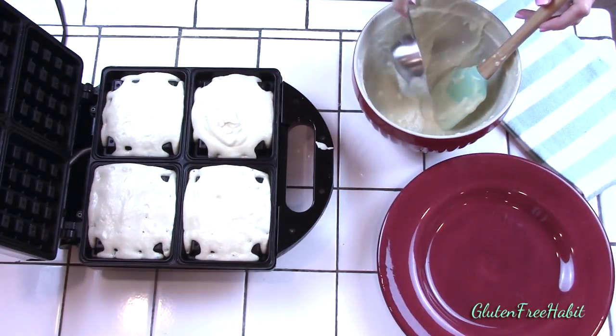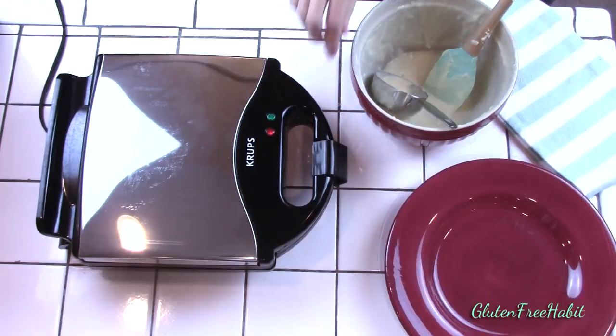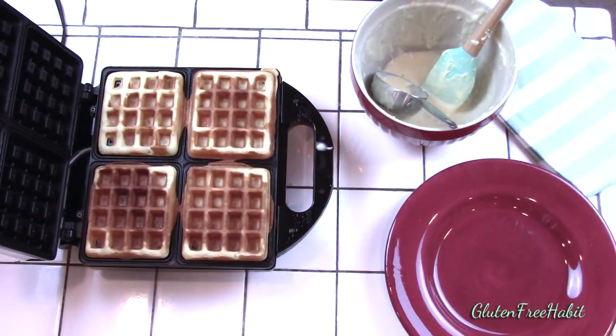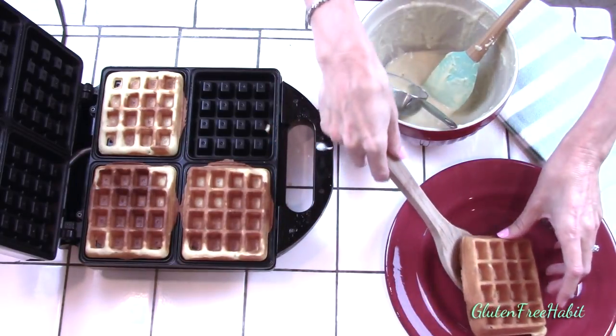This recipe will make five large square waffles but if you need more just double the recipe. The only change you have to make when you double the recipe is just leave out one of the egg yolks. When you take them out they should be firm not floppy. If they feel soft then your waffle iron probably wasn't hot enough or possibly they didn't cook long enough.